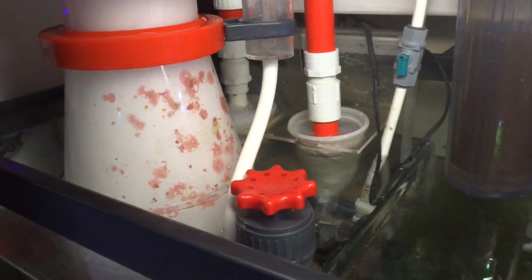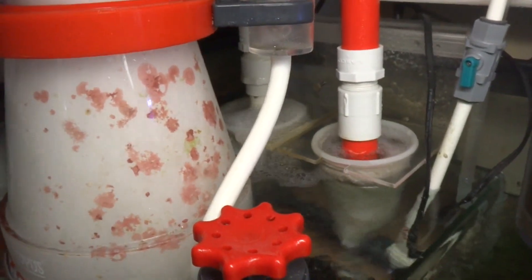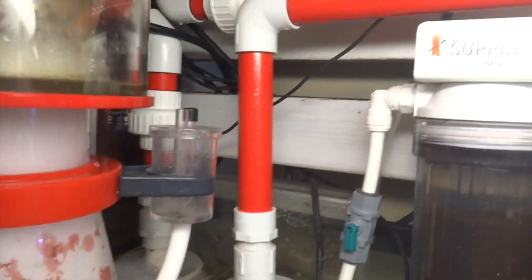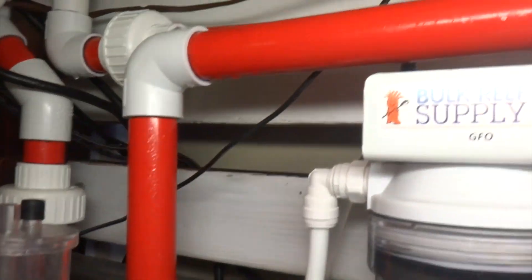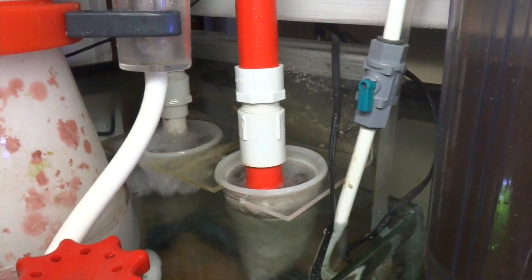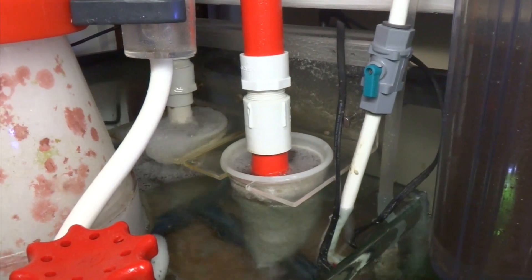So we can get a closer look here. What I have in the first section is the returns or the overflow section. Those two red pipes there are coming down from each of the corner overflows. The first one is almost a straight shot, coming straight down into a filter sock, and then the other one goes up and way across over to the other overflow and ends up in this filter sock. As you can see, the socks are dirty right now and they're beginning to overflow, so I need to swap them out and put some clean socks in there.